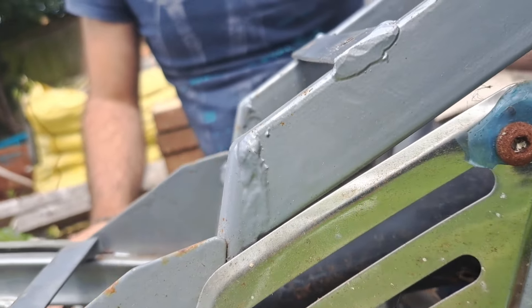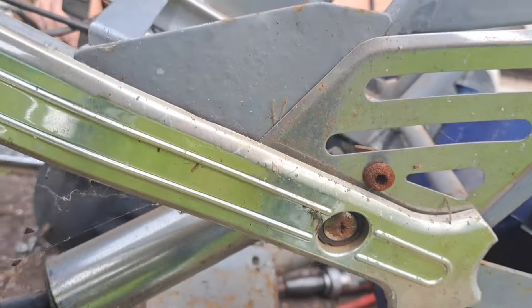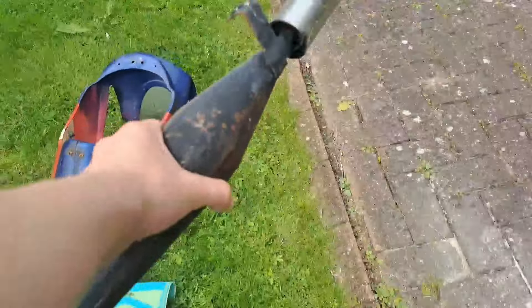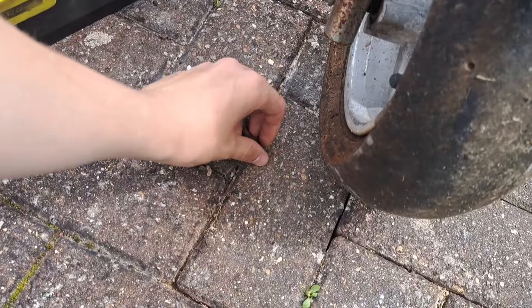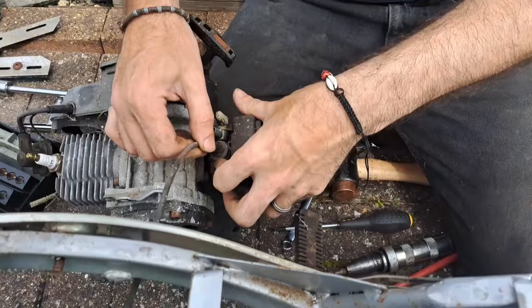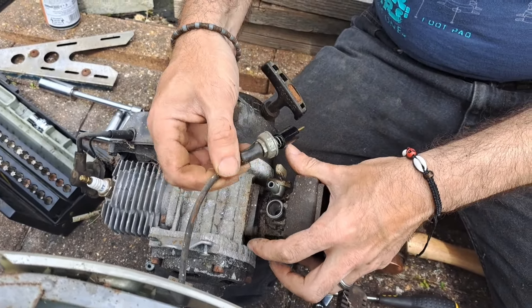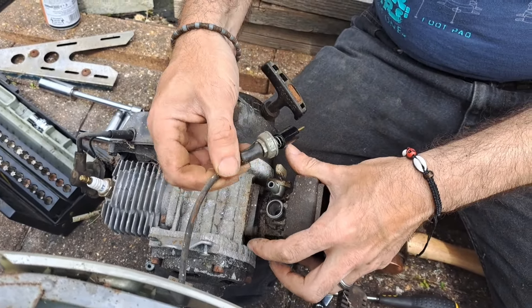I'll just lay this out, apart from the throttle. I think it might be easier if we pull it this way and then... it can probably go forward now. Yeah, then go forward. Okay. I'll just lay this up next to the other bits. Yep. So there's one exhaust. Right. For those bloody bolts. Right. Top of the carburettor. Okay.